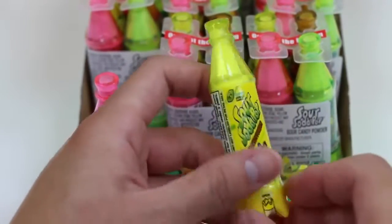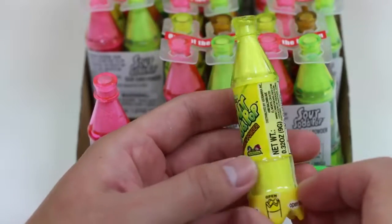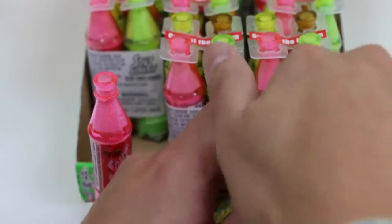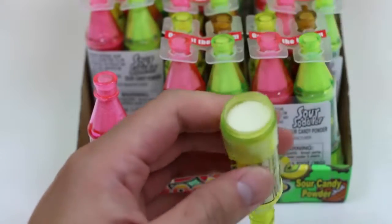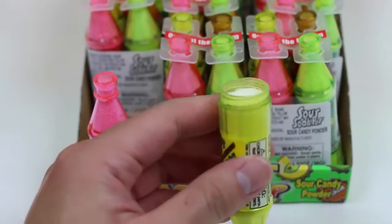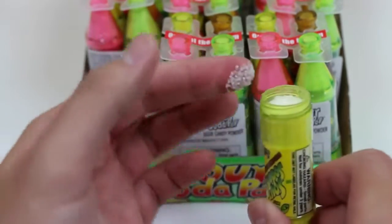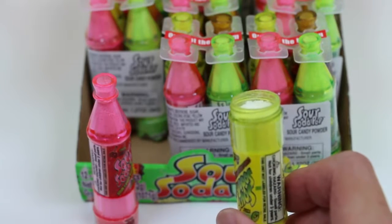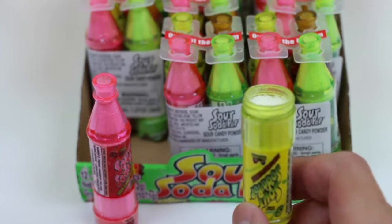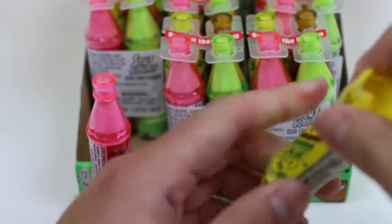Now let's try — that says lemon! I have a feeling this lemon one's gonna be pretty sour! Here goes nothing! Mmm! Oh! That's sour! But it's still tasty! We have two more to go! My tongue doesn't like me right now!